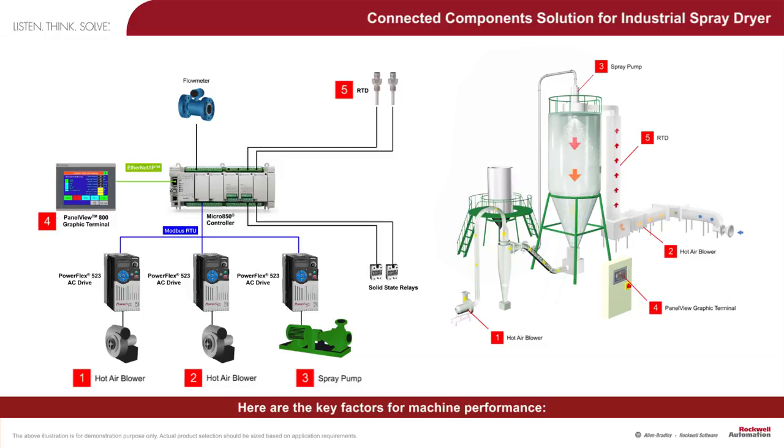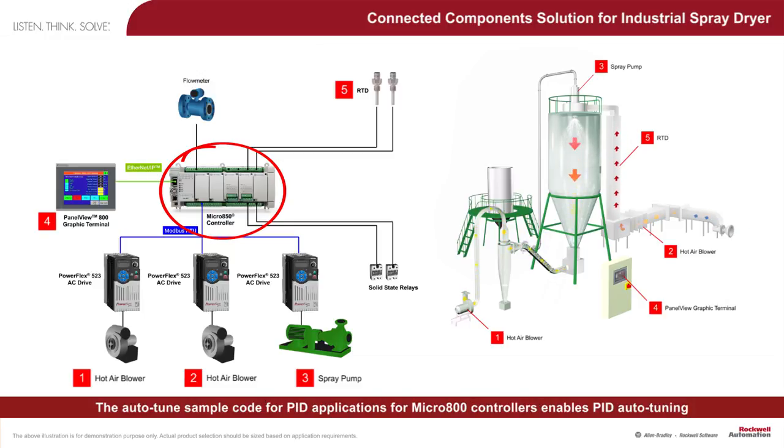Here are the key factors for machine performance. During installation and commissioning of the machine, the PID controller embedded in the Micro 800 controller has to be tuned. The auto-tune sample code for PID applications for Micro 800 controllers enables PID auto-tuning to be performed quickly, reducing the time taken for installation and commissioning.